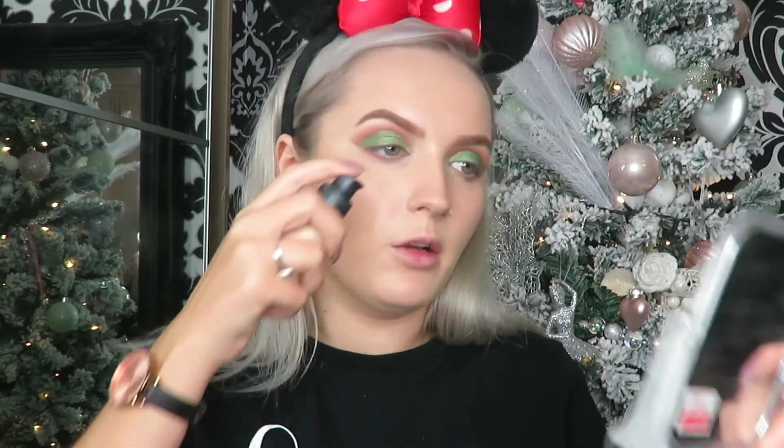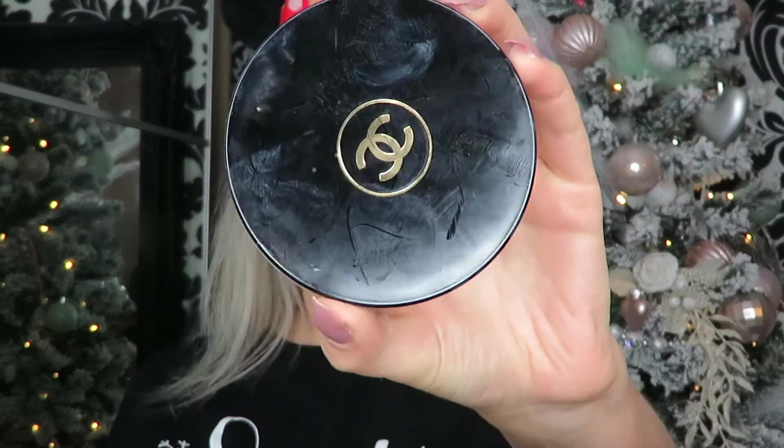I'm just going to build the coverage up slightly on my cheeks — about a quarter of a pump on each cheek — just to ensure all my redness has gone. My foundation might look slightly oily at the moment but just let it settle into your skin and it leaves such a nice finish. Rather than cream contour, I'm actually going to cream bronze using this Chanel Soleil Tan. I got it for Christmas a year or two ago and used it but didn't love it at first, even though loads of people raved about it.